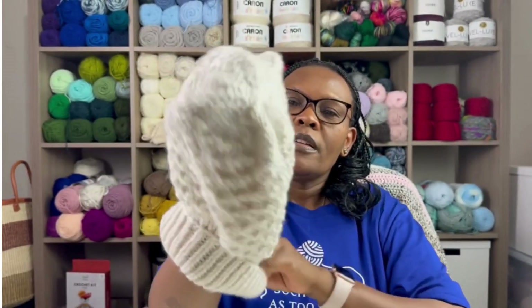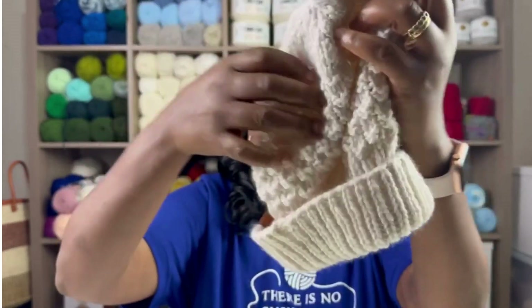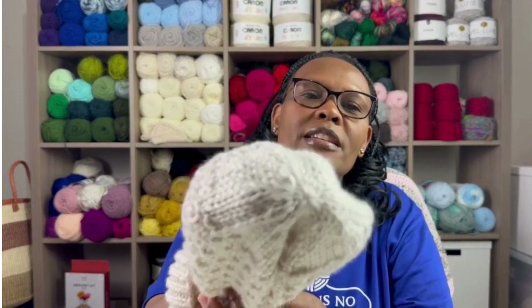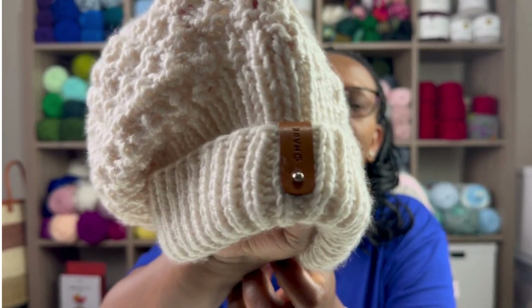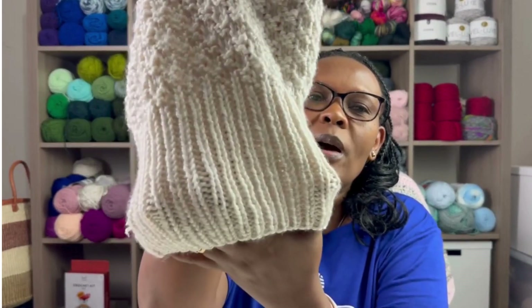Then I made some hats — I just need to add a pom pom. I actually made two hats for myself. I have some detachable pom poms that I bought from Amazon which I'm going to be adding on top. I also added a tan tag to these as well. The two hats are kind of similar but a little bit different.